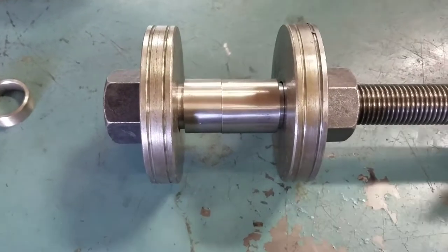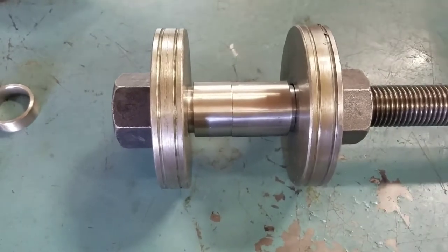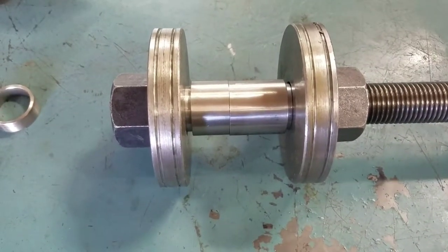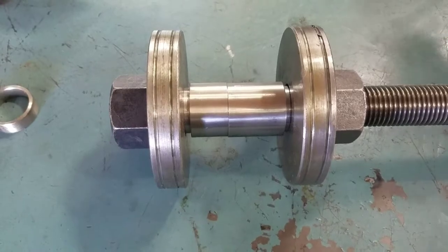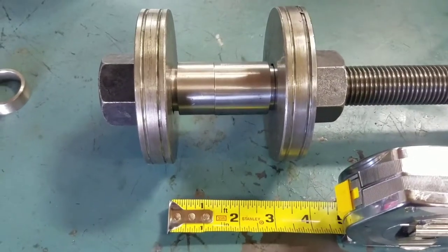Assembled, you can see that the two sleeves sit in between the two bushings. The bushings can be pushed in and out so that they hit different widths. In this case the gap is three inches.